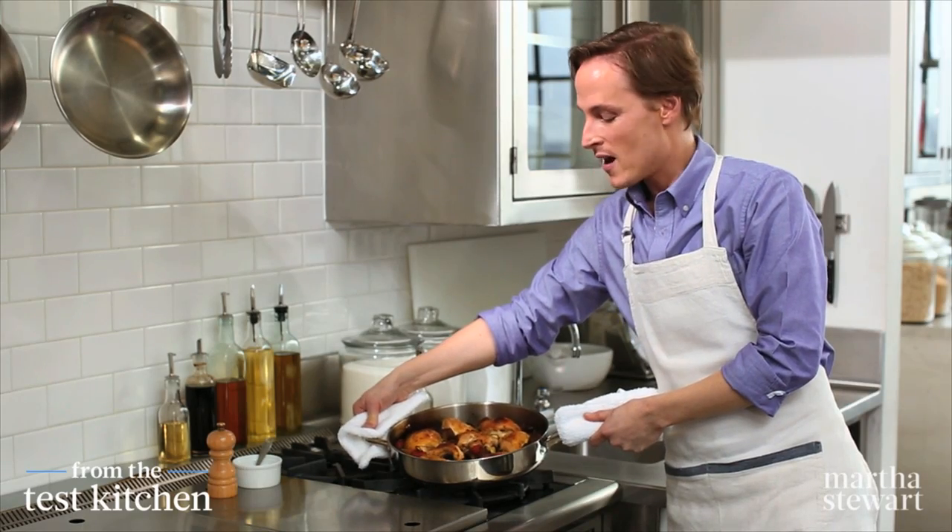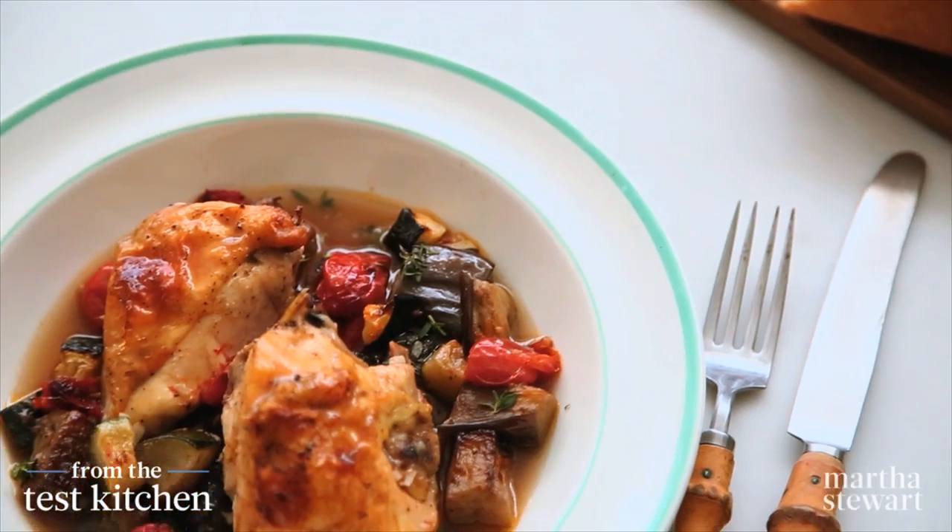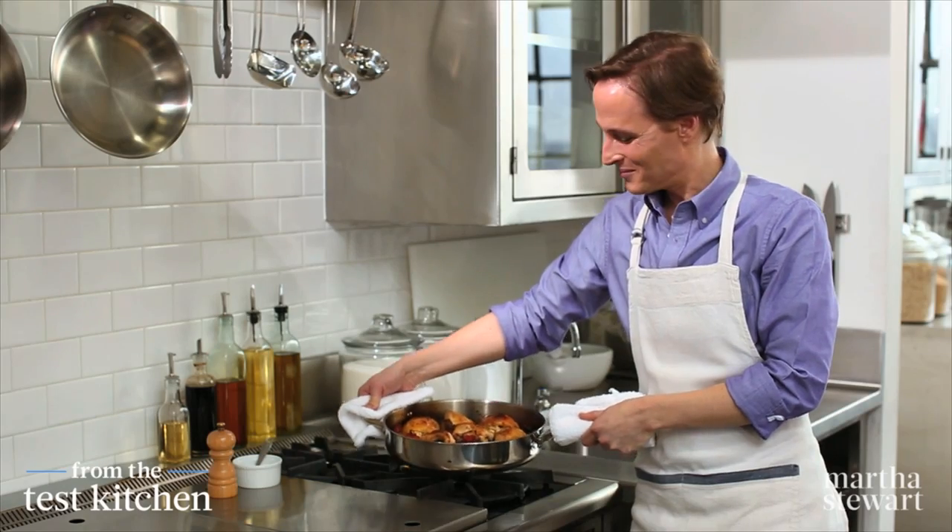This easy ratatouille is absolutely delicious served with a crusty bread like a baguette. Happy eating!